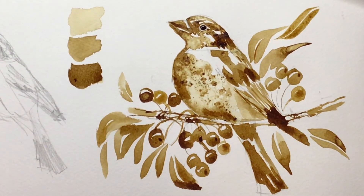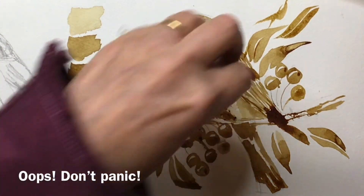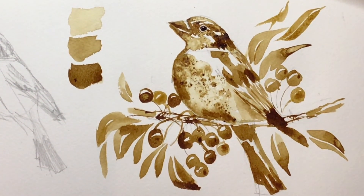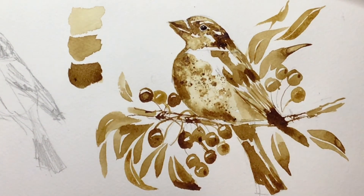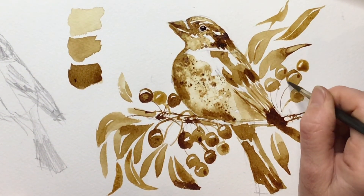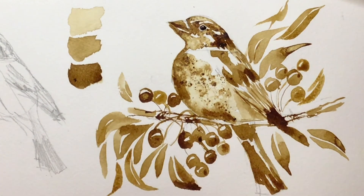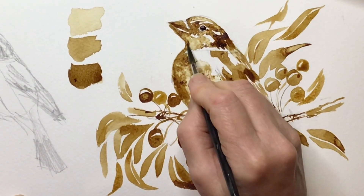I dropped my brush which was very silly of me and it made a strange mark — but as always, if you don't panic it's probably okay. I know that's a mark from where I dropped my brush, and so do you, but no one else will know. There we go — I don't think there's really an awful lot to do now. Once it's all dry I'll rub out the pencil lines with an eraser, and apart from that I really must listen to my own advice and put my brush down.